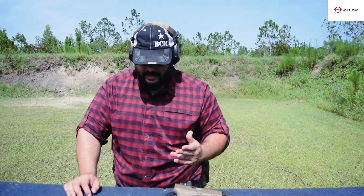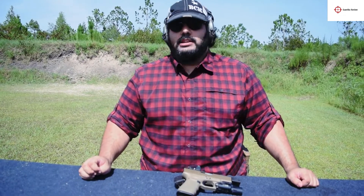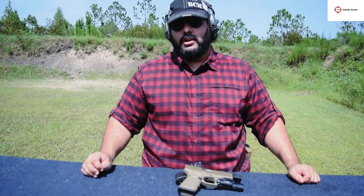You'll find that follow-up shots are even faster with 115 grain. So if you're competing, training, or trying to show off while LARPing for your friends, 115 grain works great. I do recommend the 13-pound recoil spring if you're going to go that way.